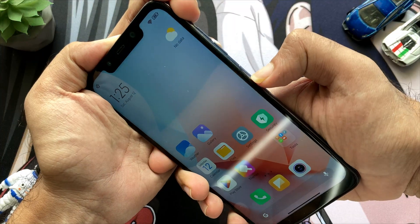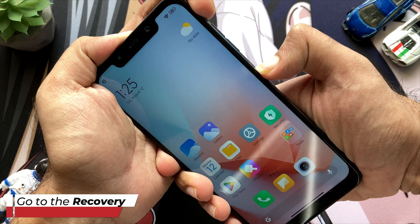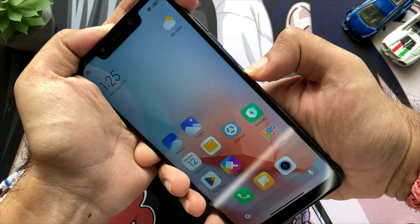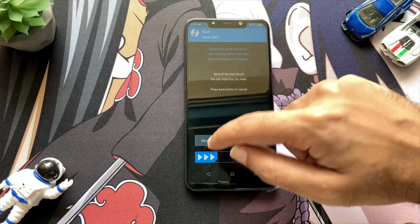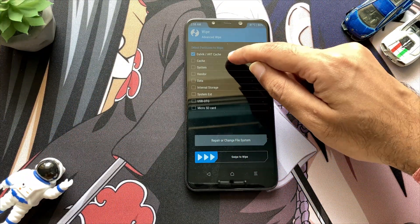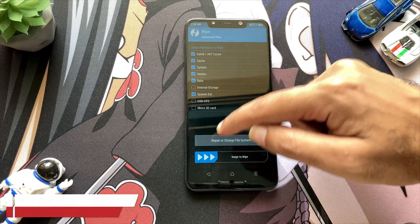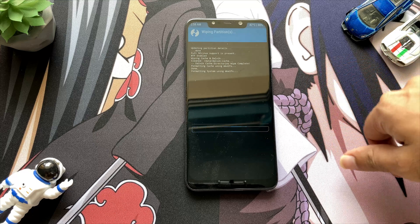Now you just have to press the power and volume up button to go to the recovery of your phone. Make sure that you use the latest recovery and that recovery will work completely fine. Now you just have to select all these partitions and after selecting that you just have to swipe to confirm flash.